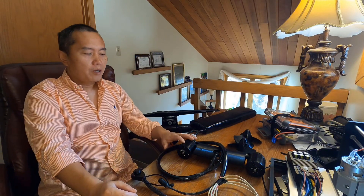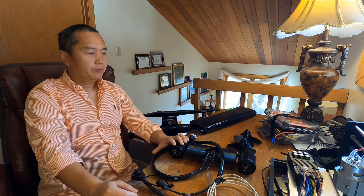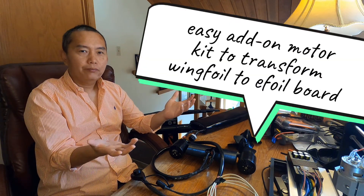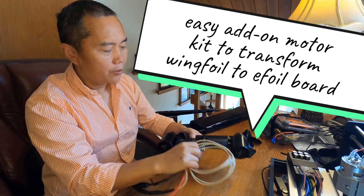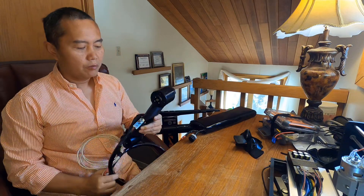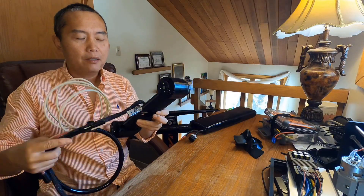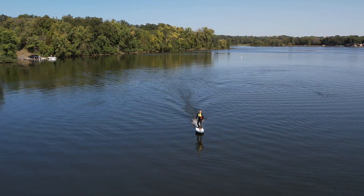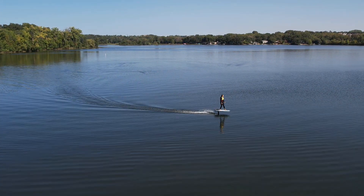Hi guys, today I want to talk about how to install my motor system for your wind foil board to get an electric foil board. It's super easy. You can see that's my new motor system — I have a propeller — and the installation hole just goes through your mast mount on your mast. That's pretty much your whole installation, it's super easy.